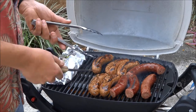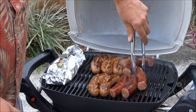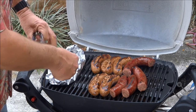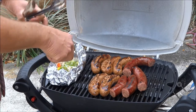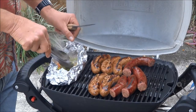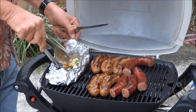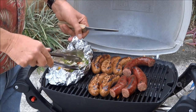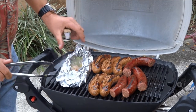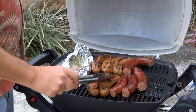This is also looking good — I'm going to stir that around a little bit without burning myself. I put a little bit of 'I Can't Believe It's Not Butter' on the bottom, but you can use Pam, regular butter, or whatever you'd like. This stuff is cooking up just fine — looking good. This is Peppermann, and we're going to be eating really, really soon.